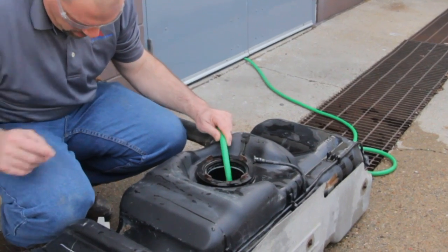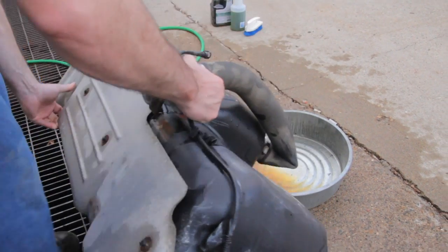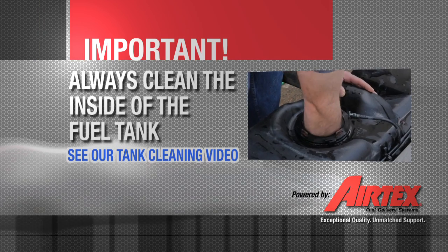It's important to clean the tank inside and out. Cleaning the tank is a time consuming and dirty job, but it is the single most important thing for the proper installation of the fuel pump. We need a clean environment for the pump to operate in.